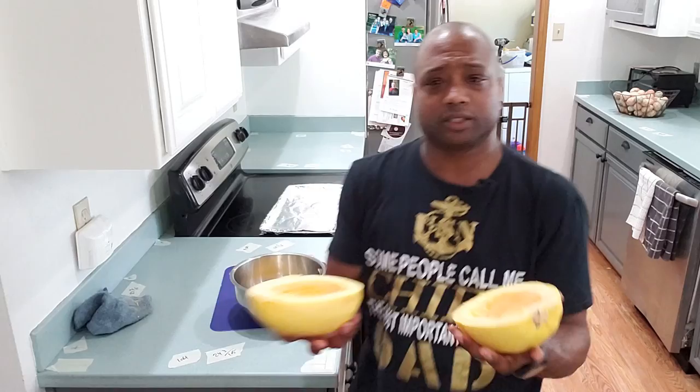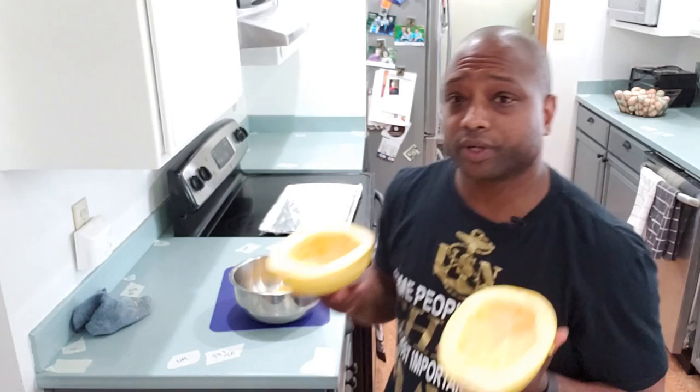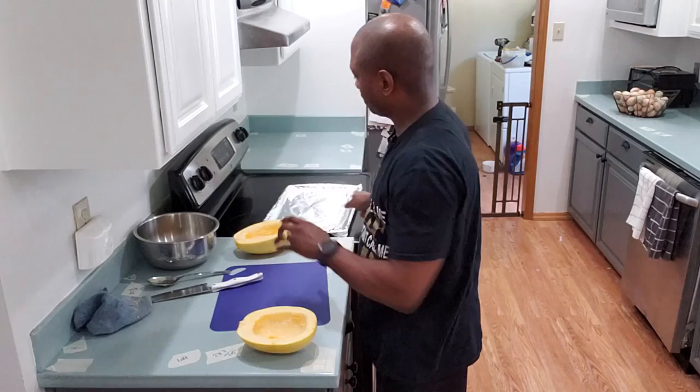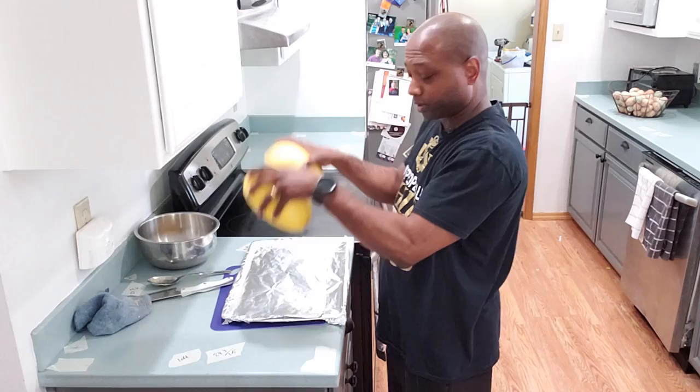And if you look closely, it does look a little stringy already. So the way you want to cook these after you clean them, you want to put them upside down on a baking sheet.